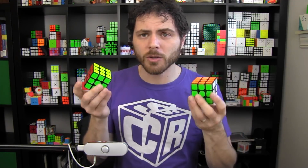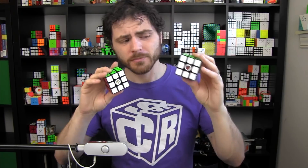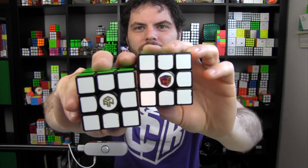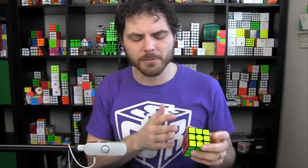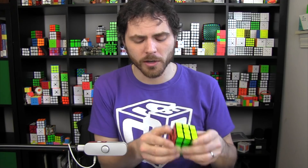What do magnets do? A lot of times people talk about how it adds stability, but why can't we just use a more stable puzzle? I'm going to use two example puzzles here: the GAN 356 version 2 and the GAN 356 version 2 that I magnetized — you can tell the magnetized one because it has my logo on it. The more flexible a cube is, the more it's able to move off of other pieces, and the more it can corner cut.